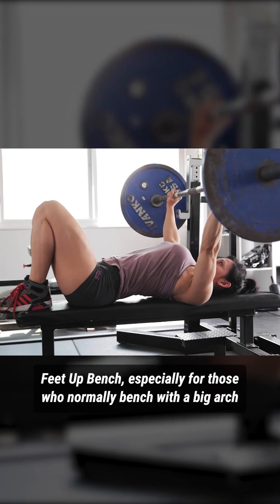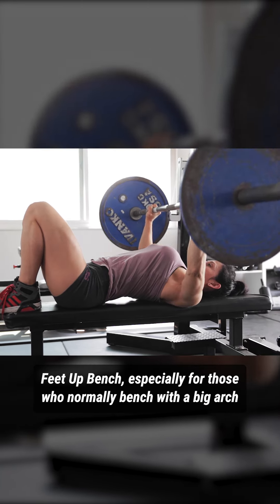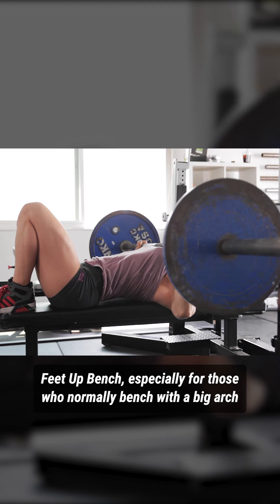If you're a lifter who gets a really tight big arch in your setup, maybe has great leg drive, but still finds yourself struggling some with the low end strength, feet up bench press can be a really effective tool there.